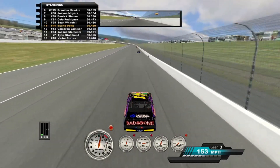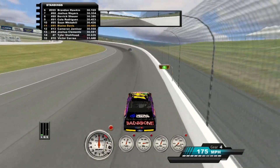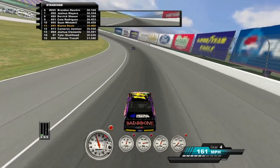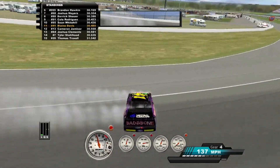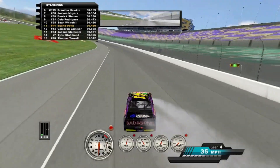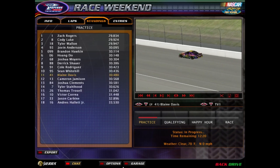I'm right there with Cole — I'm six hundredths lower than him right now. That's not good at all, I'm six tenths off. We're four tenths off. I think the setup's a little too tight, and it's already on max wedge, so that's great.